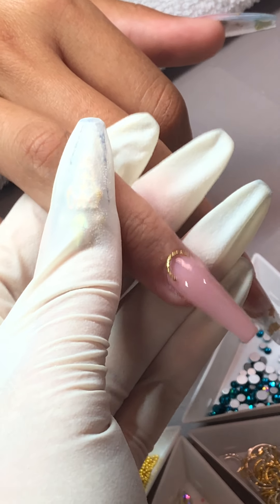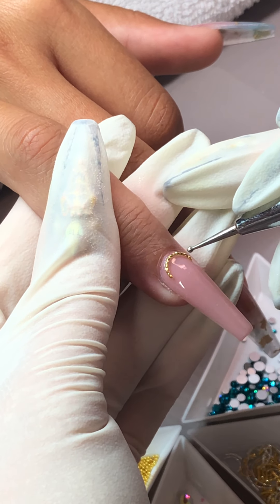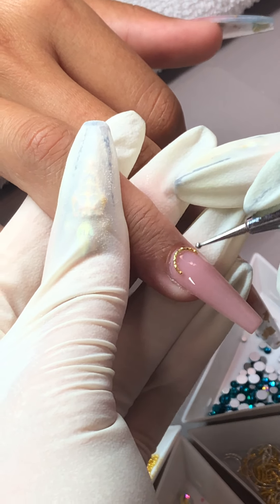Did you wipe the brush? Yes — you wipe the brush when you put it back. Make sure you wipe it off to avoid contamination.